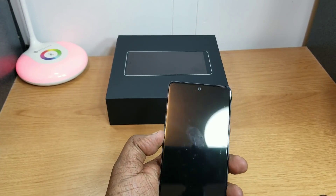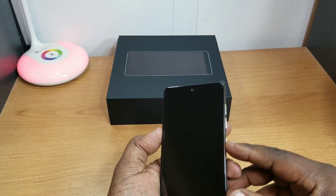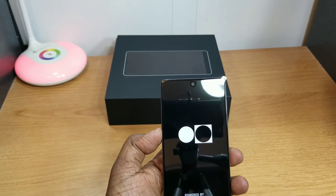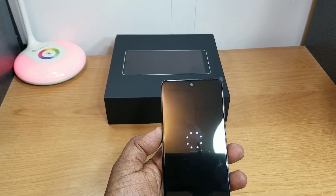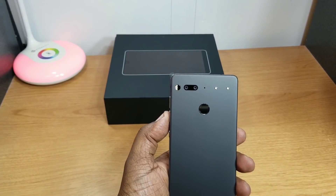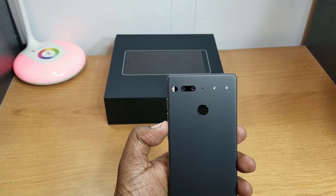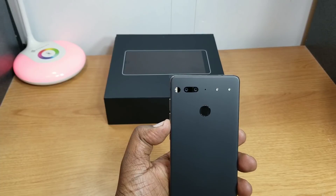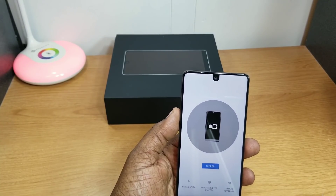Some specs on this: it has a 5.7-inch LCD display at 2560 by 1312 resolution, that's 505 PPI. It has the Snapdragon 835 processor, Adreno 540 GPU, 4GB of RAM, and 128GB of storage which is not expandable. There are dual 13-megapixel cameras on the back with an f/1.8 lens, capable of recording 4K at 30fps, 1080p at 60fps, and 720p at 120fps.